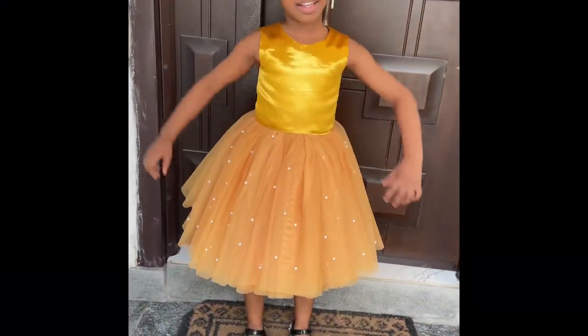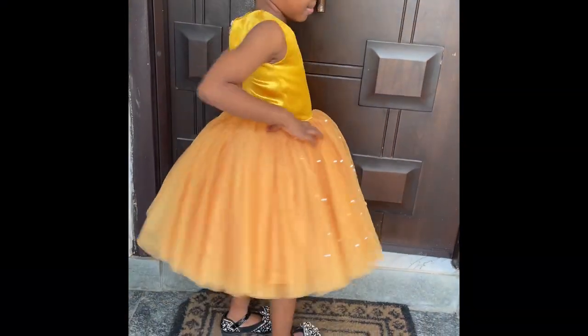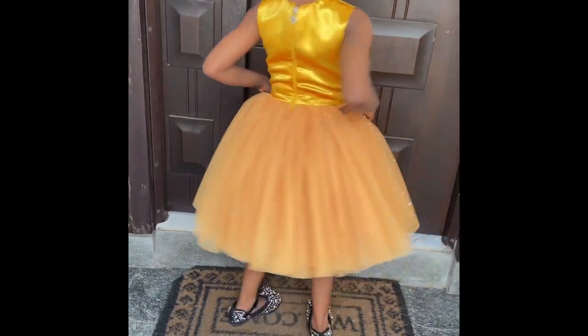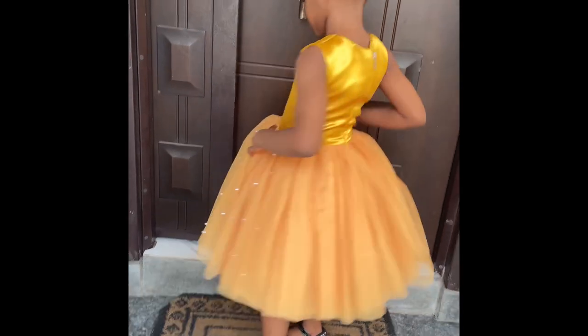So this is the final look. I just added it in front — I'll have to complete the back parts.